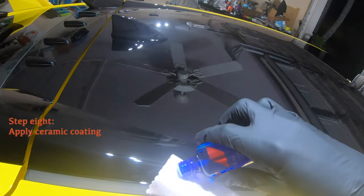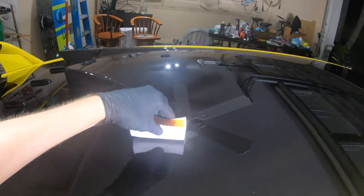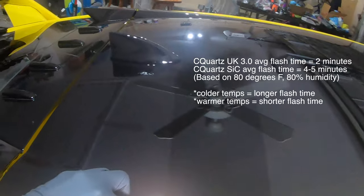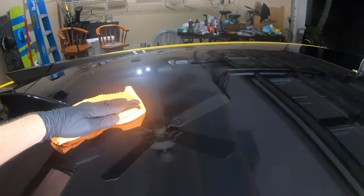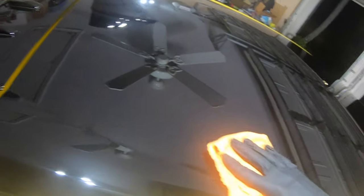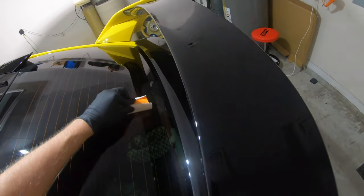Now we're finally on to the ceramic coating stage after the paint correction is complete. Here I'm adding my first coat of C-Quartz UK 3.0. Working in small sections at one time, going up and down, left and right, you'll want to give it about a minute to flash or bond to the paint before removing it with edgeless microfiber towels. To prevent high spotting, be very thorough when removing the ceramic coating after it has had time to flash. You'll want to go over the area several times with your edgeless microfiber towel to remove all the excess ceramic coating. Using ambient lighting, you can sometimes identify high spots if you did miss any places. I was very thorough with each application process and never really had a problem with high spotting.